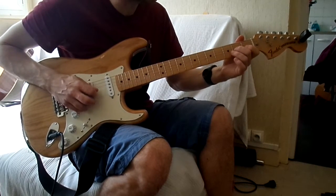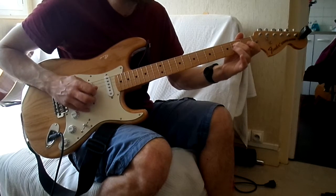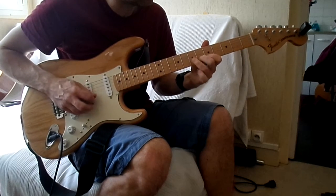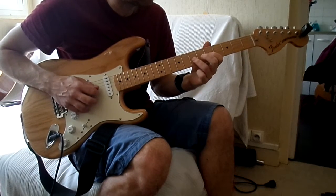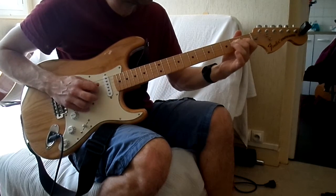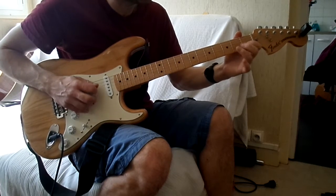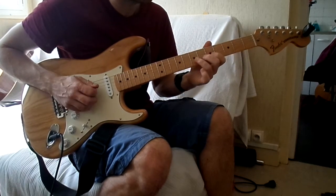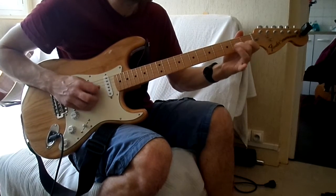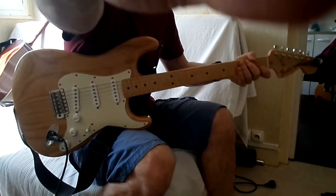Donc le 2ème passage. Les 2 à la suite, tout doucement. 3ème corde.